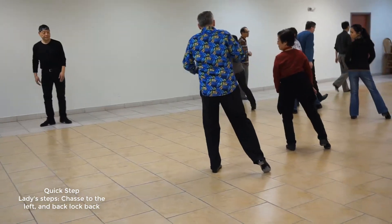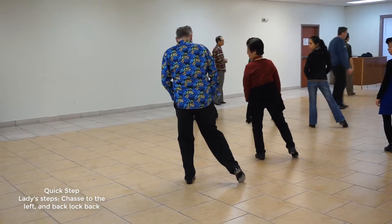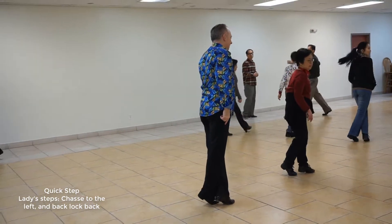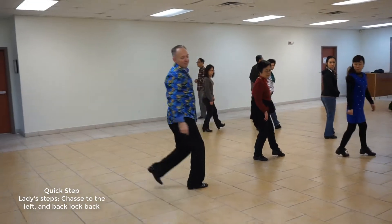You're going to settle into that knee. You're going to go him strongly, settle. You're going to throw away, settle. He's going to explode up, so you're going to immediately go back, lock, back, and back half a box.